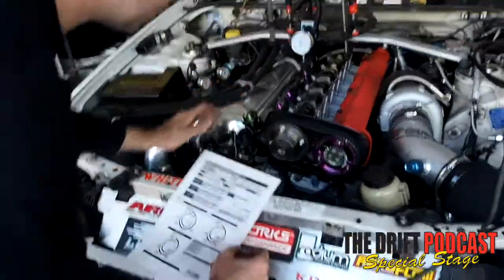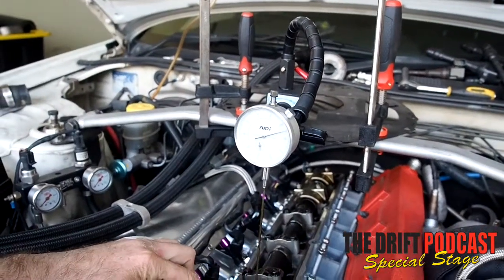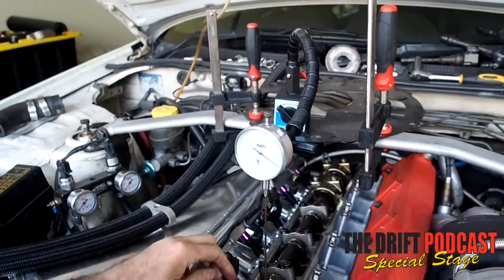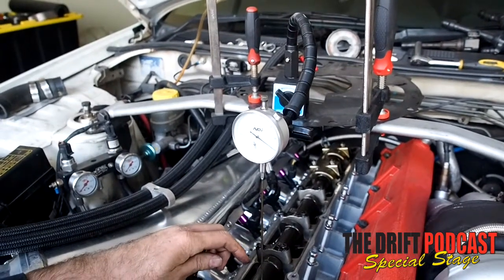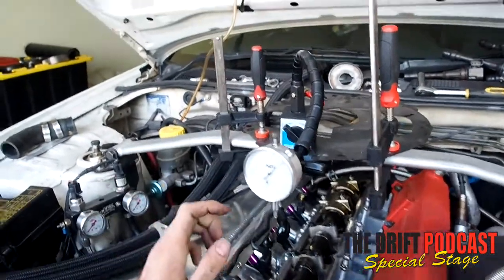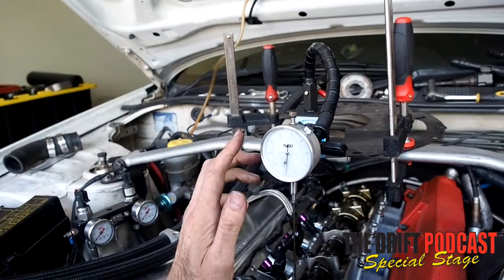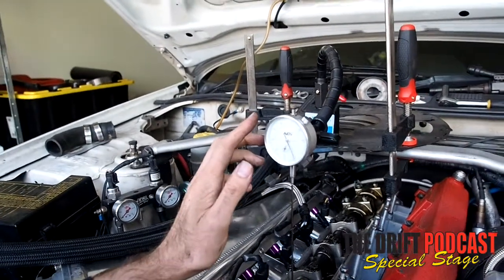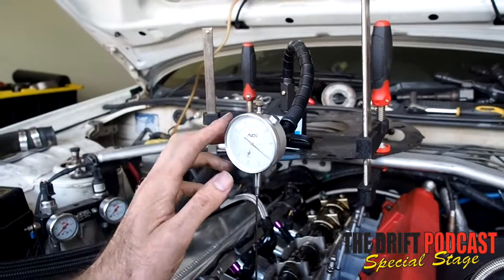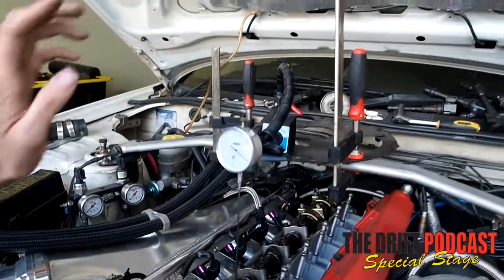So if we watch our dial indicator and spin it around, we can see our cam lobe coming around. We've got our dial indicator at zero and we wait for it to come back around. We'll start seeing our dial indicator move. Once it's done one revolution that will be 1mm — we keep tapping this because it will be slightly out and it doesn't take much of a turn to get it there. That is around 1mm valve lift right there.